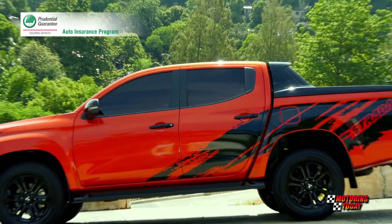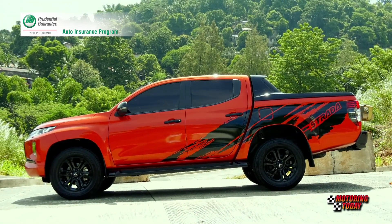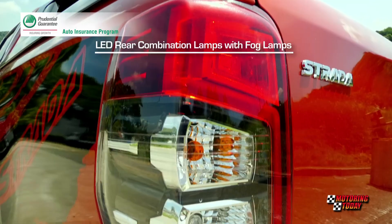From the side, it didn't look like the Strada changed much, while the rear featured a new design taillight.